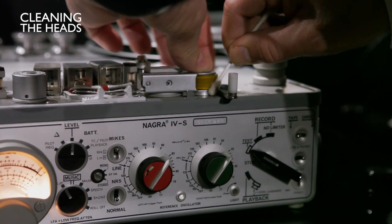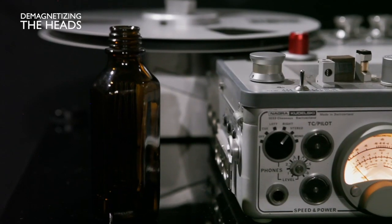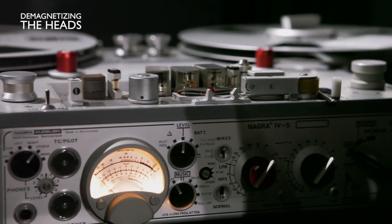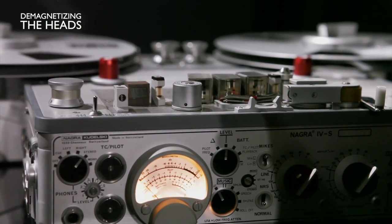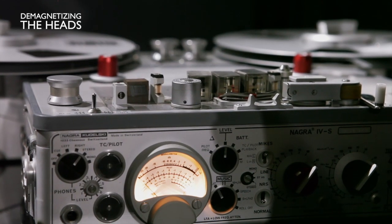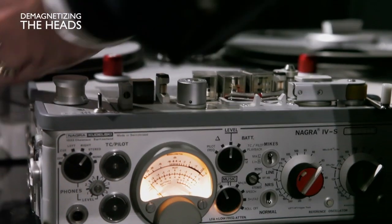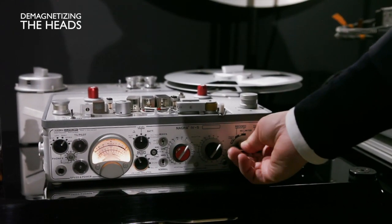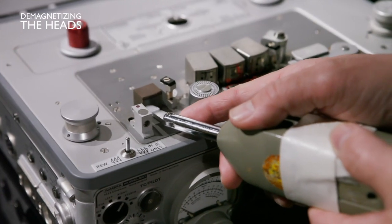After you do that, you need to demagnetize the head. It's very important to know that there's no tape close to your demagnetizer, so remove the tape. You also need to close the machine because you can destroy the electronics if you don't do that.